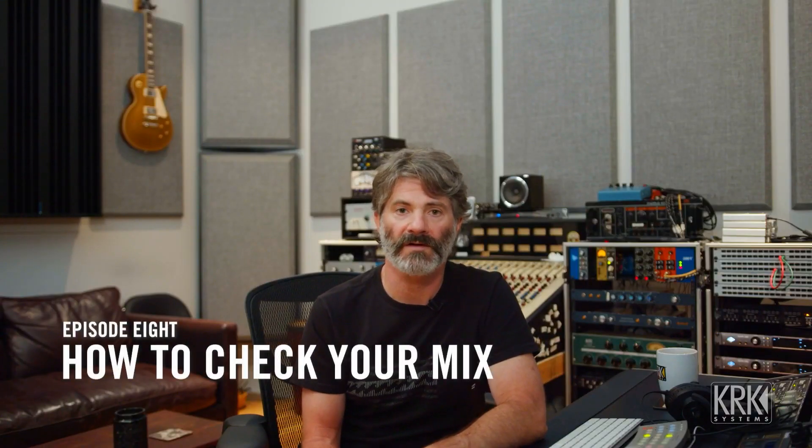Let's talk about the process of checking your mix on multiple speakers and headphones — Bluetooth speakers as well, earbuds, all those things.